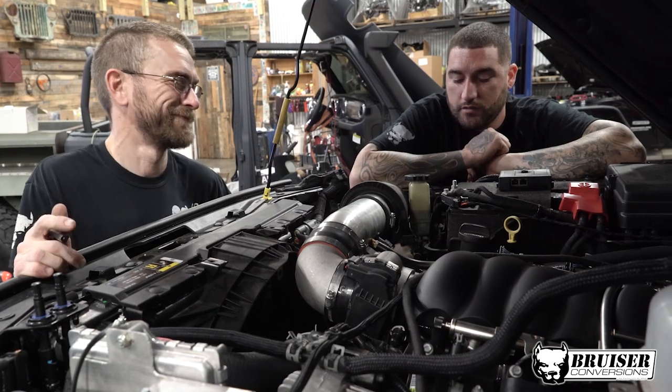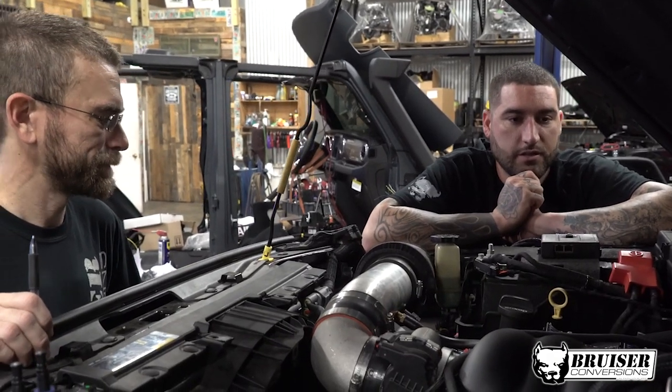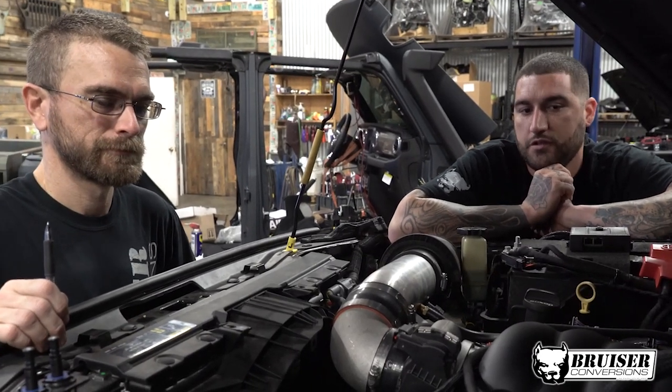Yep, getting this s-pod in here, trying to situate that over the battery. We've got to tie that all in under the hood and then send it up into the cabin so the driver has control.